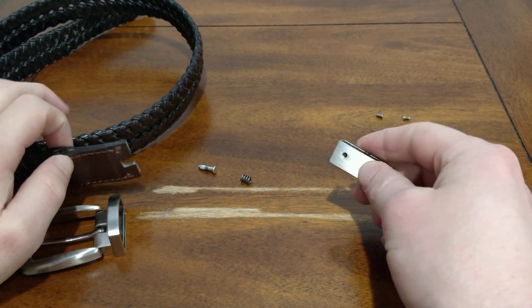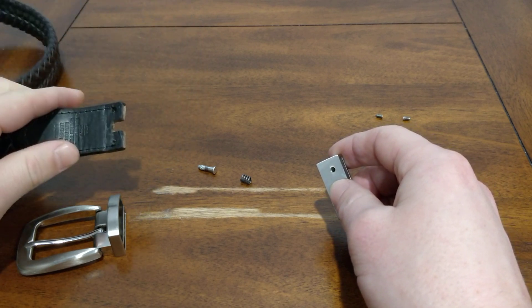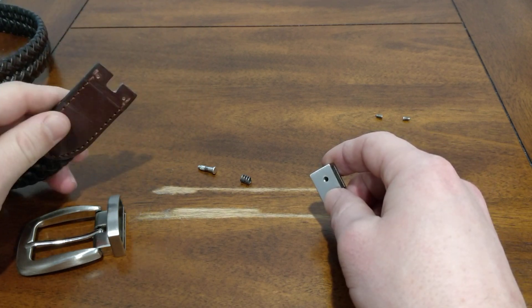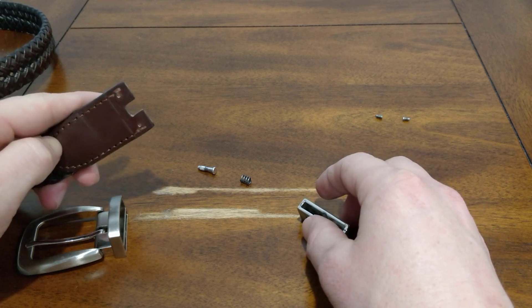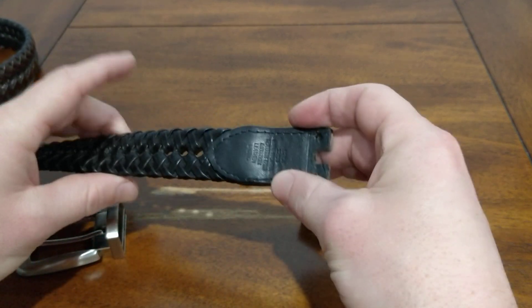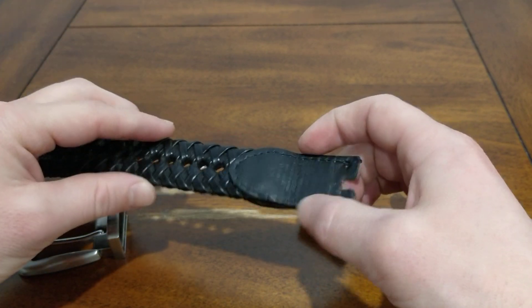Today I'm looking at a reversible belt design. If you've seen one, you know that a reversible belt is for people who are cheap like me and need one belt to perform two purposes. So you have brown on one side and black on the other.